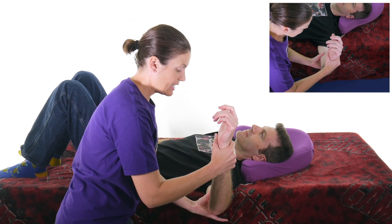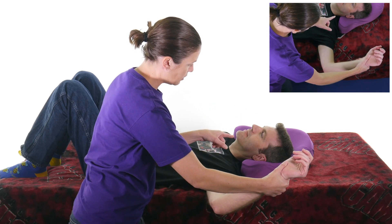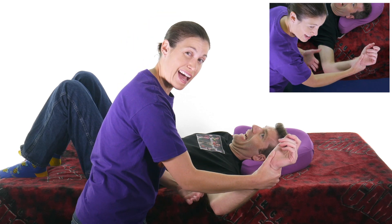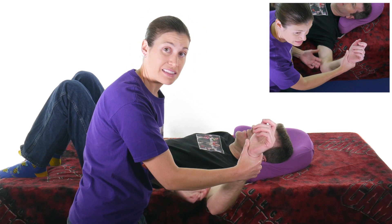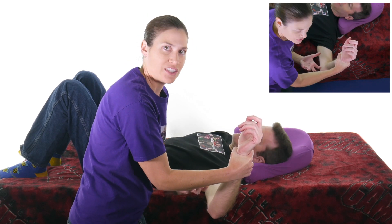Now if I take it and he's relaxed, I'm doing the movement for him. If I go back this way and he kind of gets his eyes really big, or if he actually says that hurts, that's a positive apprehension sign — he's got that apprehension going on.